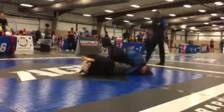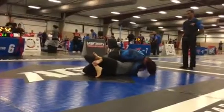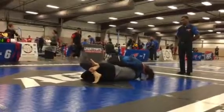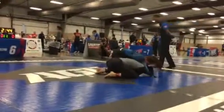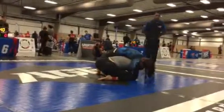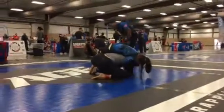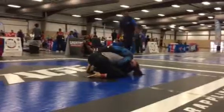Let's use your left foot to pry open that guard. Long drive. Long drive. Take the back. Step over with your right leg. She might try to recover the guard, but as long as we stay low, we're okay. Don't let her get an underhook on you with her left side arm.